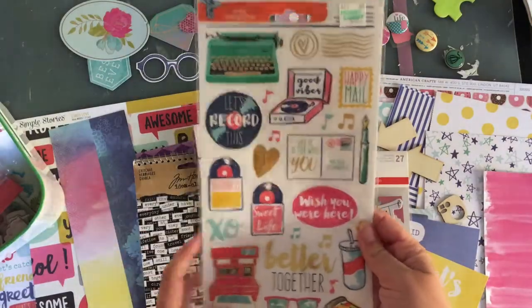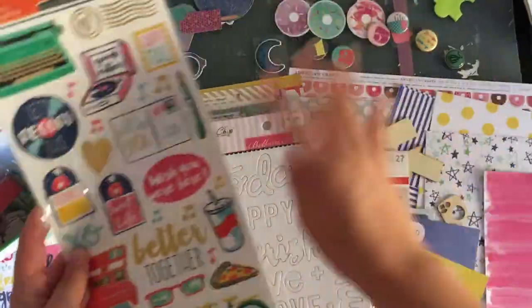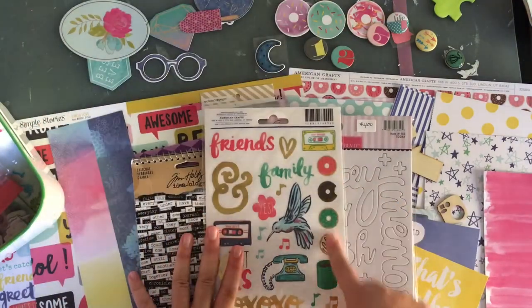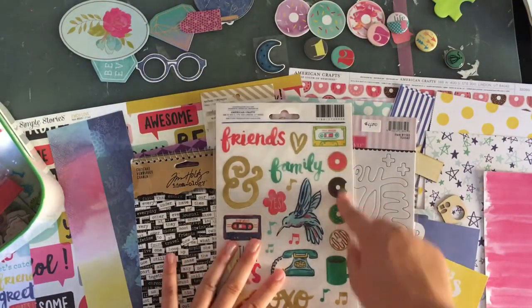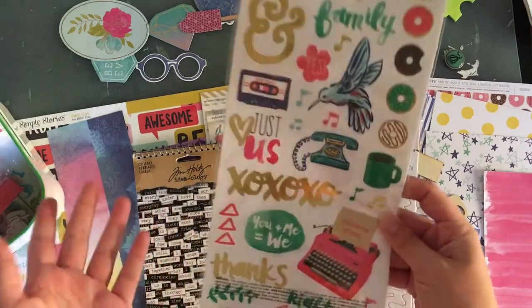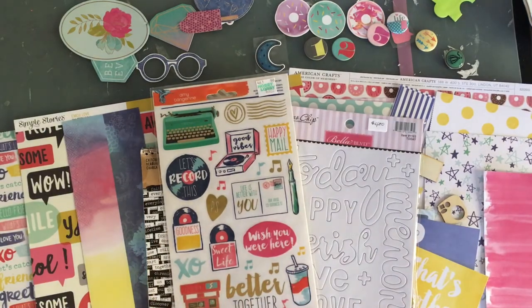I'm mainly pulling this for the donuts because a lot of this is themed, and I have stories I want to tell that are not relevant to this kit — not relevant to the die cuts I'm trying to use up. So I'm pulling it for the donuts. And if it turns out I might use a couple more things. I think that's it. I do want to go through my washi and see — just a couple of options.